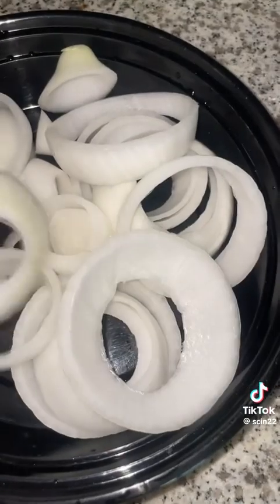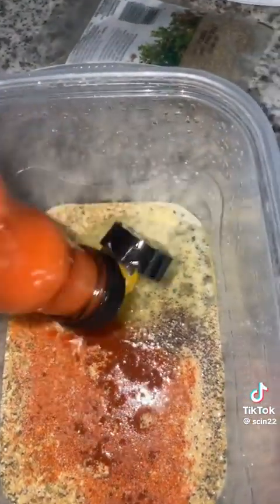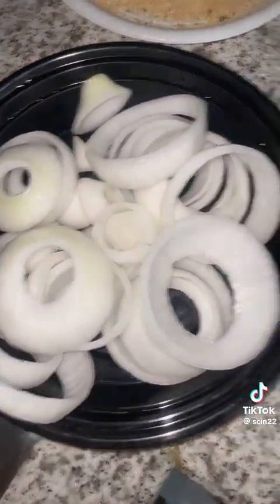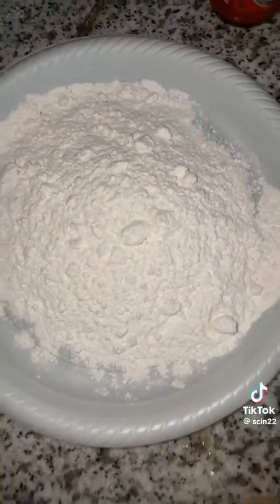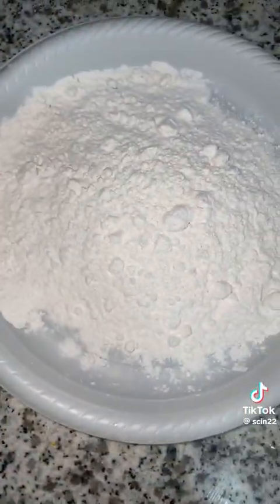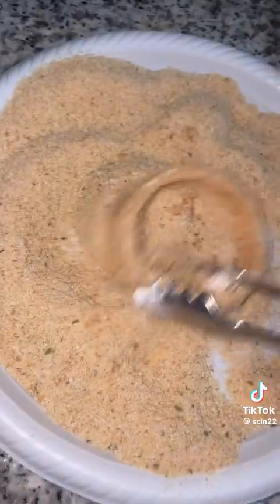Next I get started on my onion rings. I cut a large onion into slices, then get together another wet batter — just egg, cream, seasoning, and hot sauce. It goes onion into the flour, into the wet batter, into the bread crumbs, and then into the frying pan.